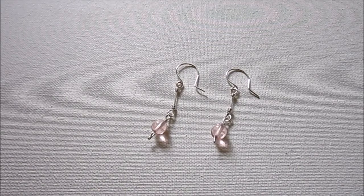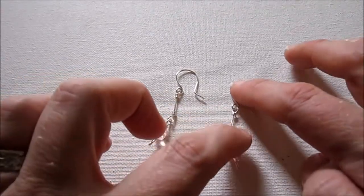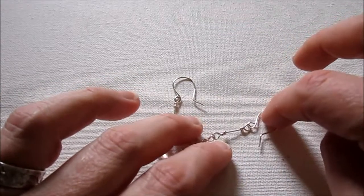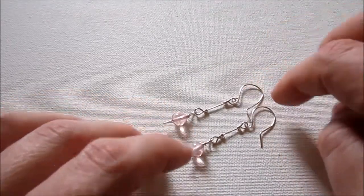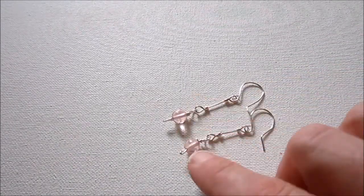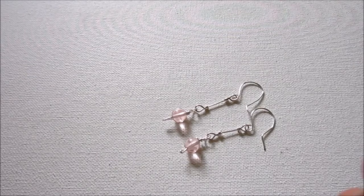These are the earrings we're making today. I have a unique bit of wire wrapping here, and they're drop earrings. You can customize these and make them as long or as short as you want. They're nice and light and dainty. Just be conscious of how heavy your bead is on the ends when you're making earrings.